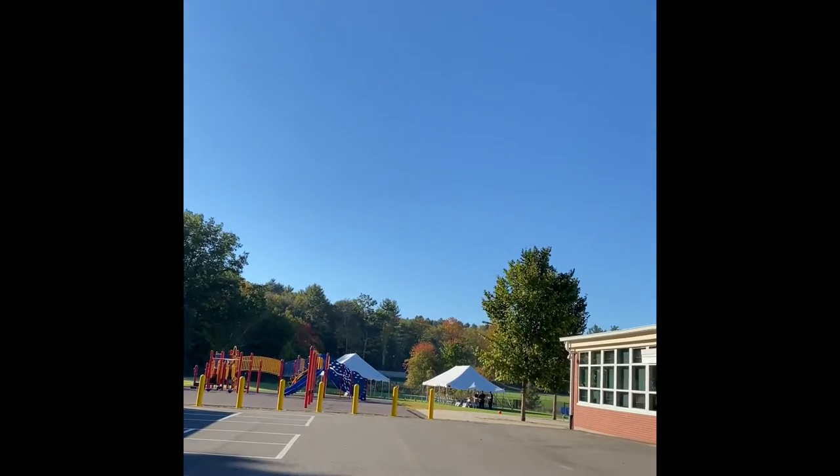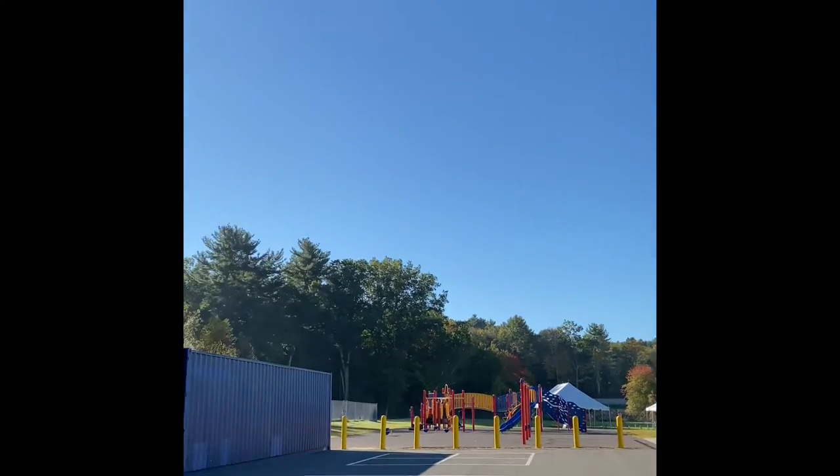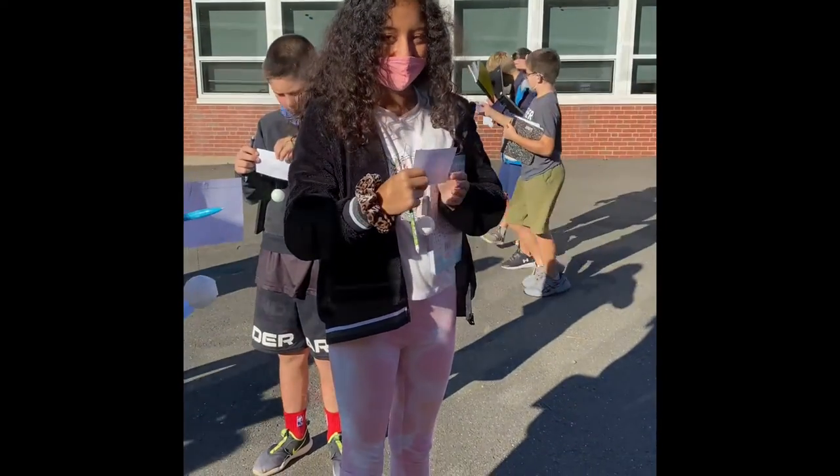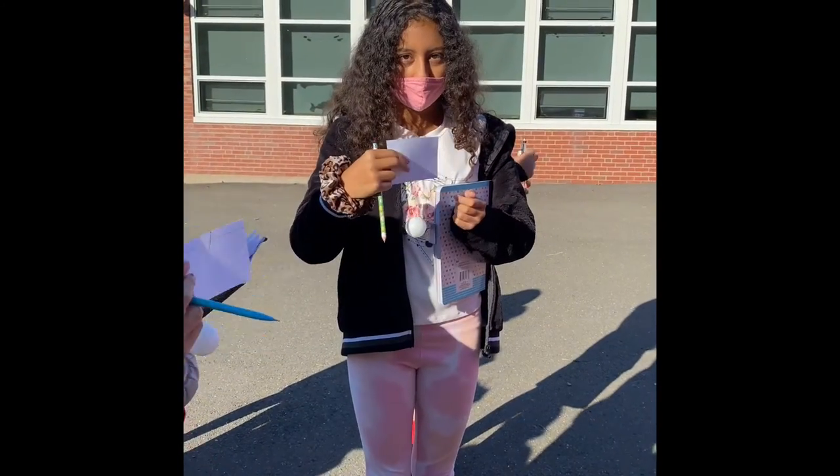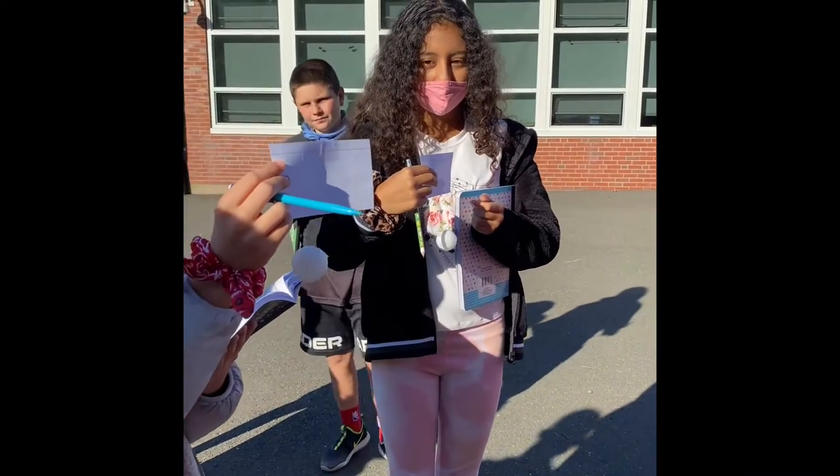Can someone unlock room 156 for us please? Maddie, you're my volunteer — you're going to hold the card perpendicular to your body. Completely perpendicular to your body.